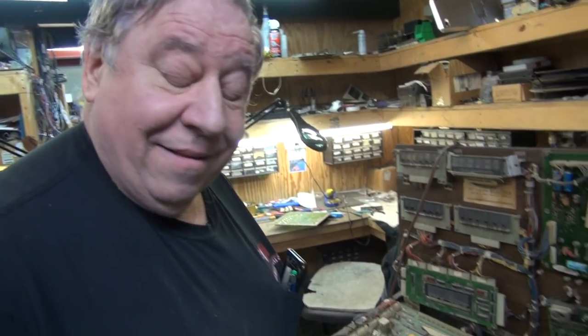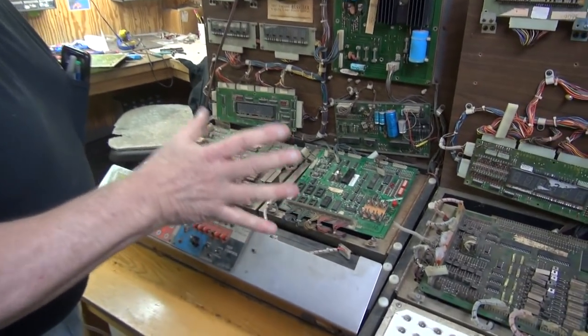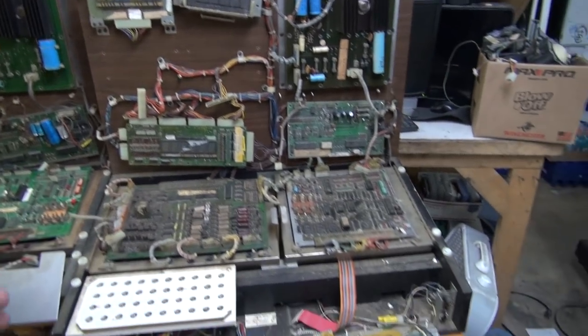Guess what we're going to show you next — the testers. We got a bunch of pinball testers in, decided to try to move them, made this video you're about to see, and somebody already bought them. But since I like the video so much, I thought I'd run it for you anyway. This is very unusual — we have not one but two testers coming from two different places.